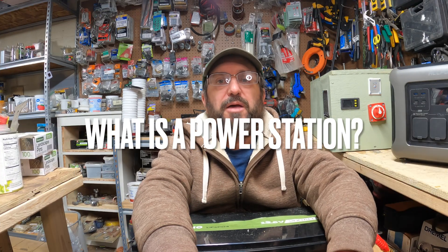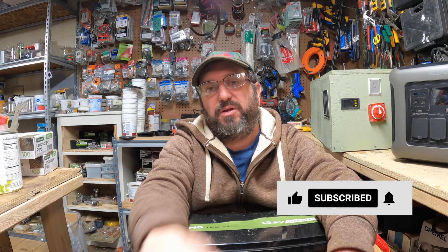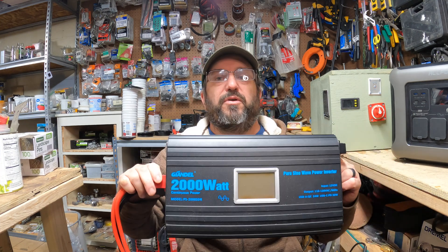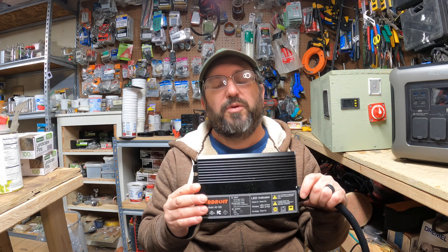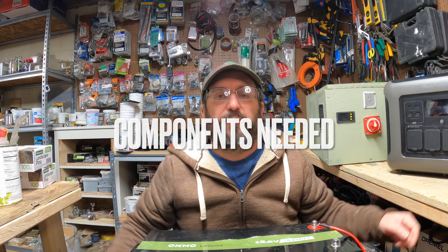Stay tuned because today I'm going to show you an option on how to make your own power station. To begin with, we have to talk about what is a power station. A power station has three main components when you strip everything back. It's a battery, it's an inverter, and the third thing is a way to get energy into the power station. Today I'm going to show you how you can make your own power station on any kind of budget.